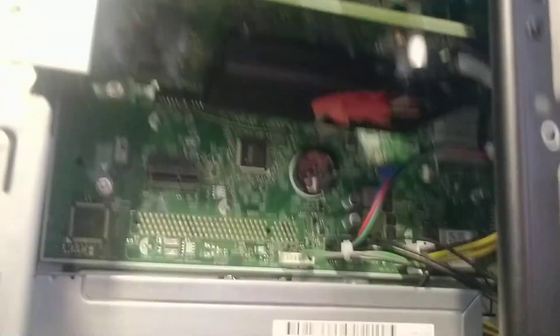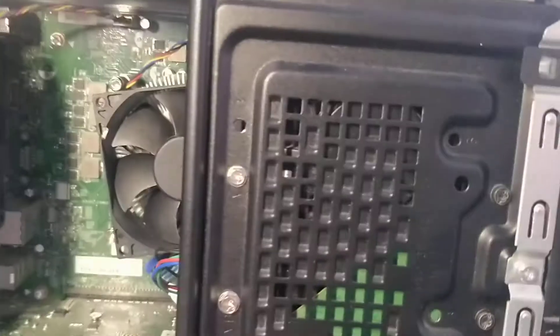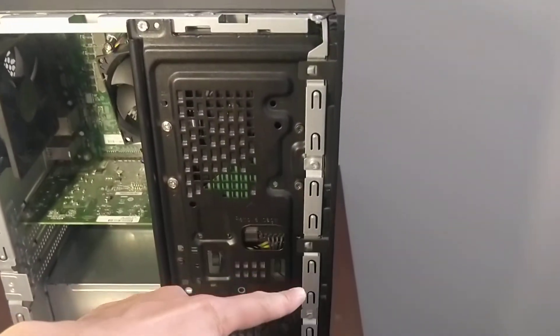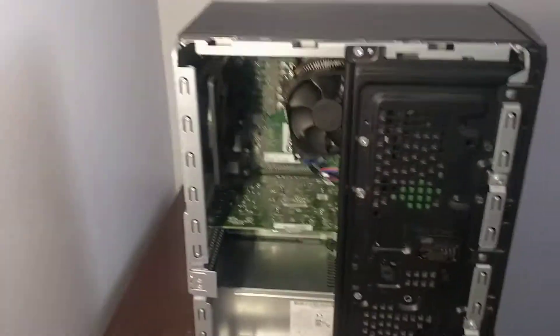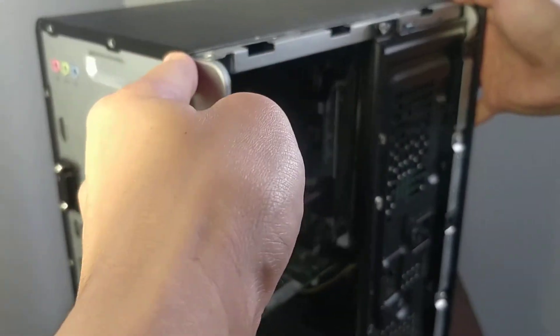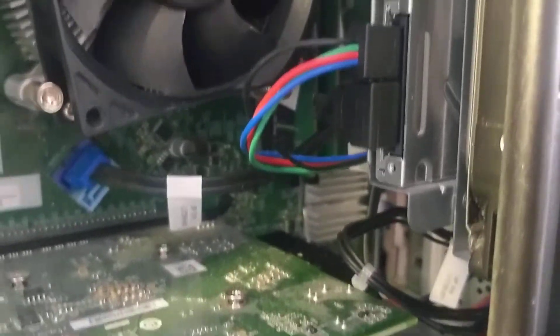There's the graphics card, CPU, hard drive, and cables. You unscrew these four screws and pull it out that way, then lift out. There's one fan — so one, two, three fans total I think. There are two slots for memory sticks.